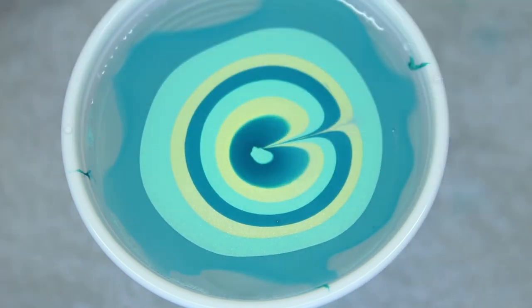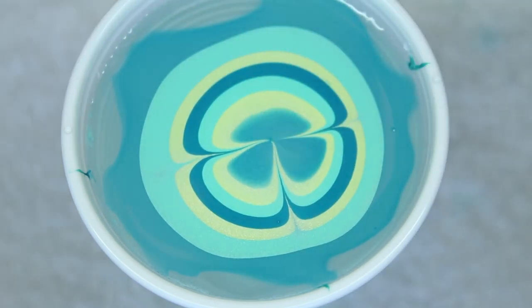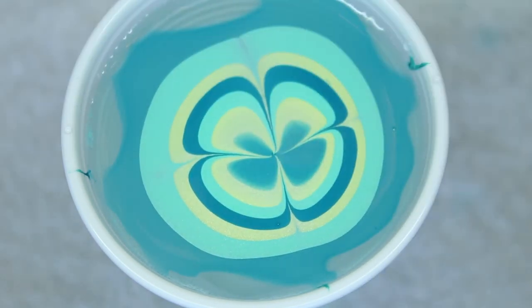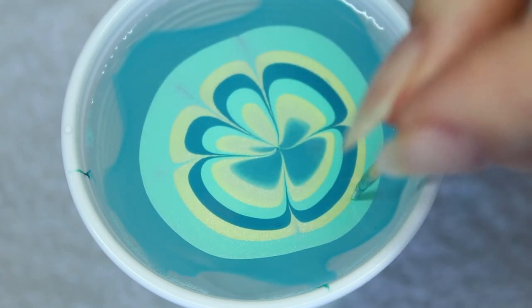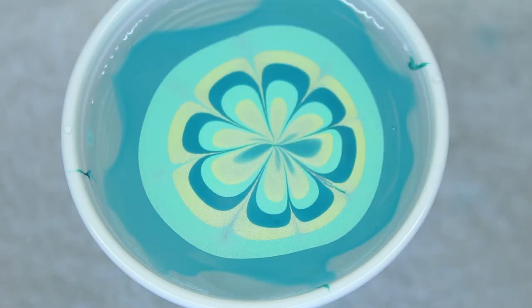Start with dragging a line to the center. Repeat this on the other side. Drag two other lines, creating a plus sign. Keep dragging lines to the center until you get the shape you want.